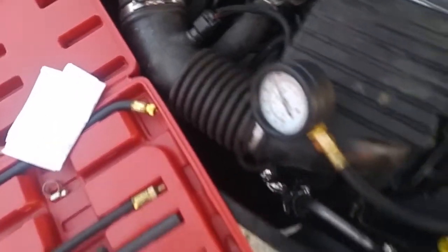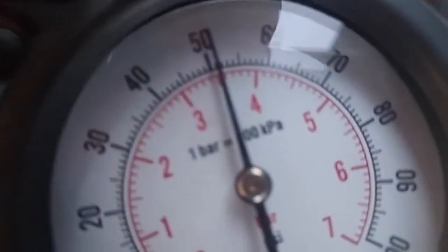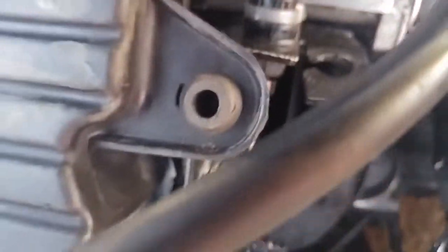Now we'll shut the engine off. Okay, I've shut the engine off now. It's holding a pressure just over 50 pounds per square inch. Now we know that the fuel pump is fine.